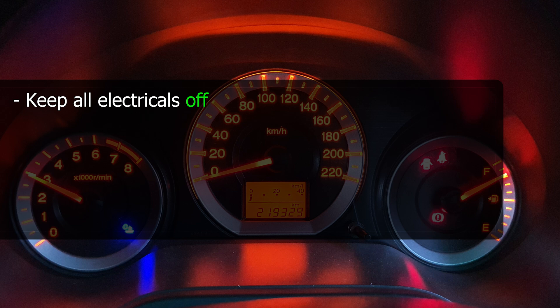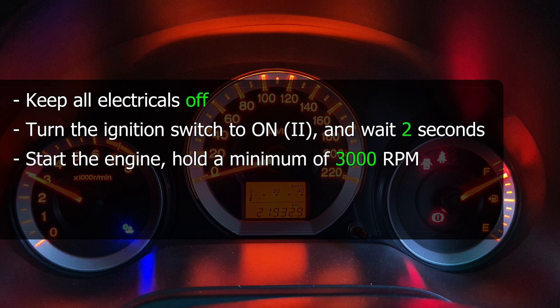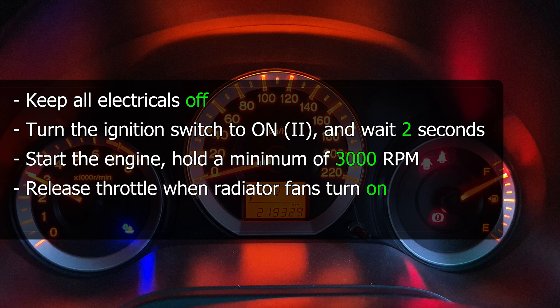Make sure that everything is off — the blower is off, the air con is off, the radio is off. If you can't turn the radio off, just keep it on mute. To begin, insert your key and turn on the ignition. Do not start the car — wait at least two seconds before starting the car, then start the engine.